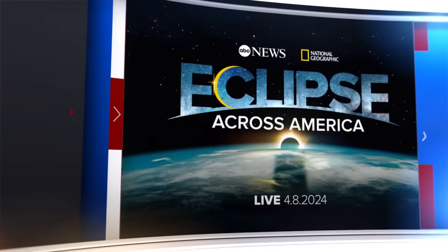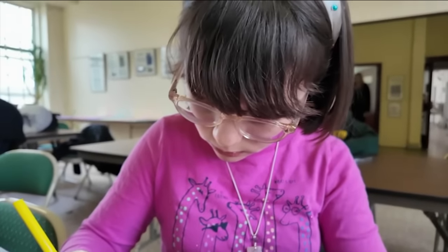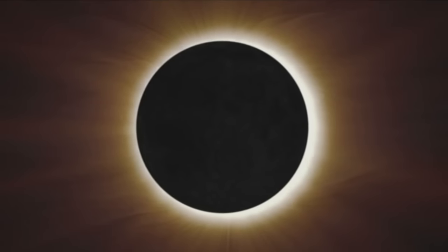Four days and counting until the solar eclipse, the first total eclipse to cross New York State since 1925. You've likely heard the warnings that looking directly at it could damage your eyes. Well, a high school student in Rockland County says he's got a solution and he is now teaching his own class, sharing what he knows. Eyewitness News reporter Anthony Carlo has his story. They always tell you to think outside the box, but George wants you to think in it when watching the solar eclipse.